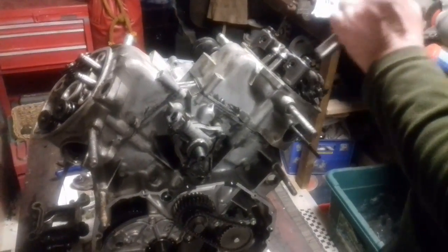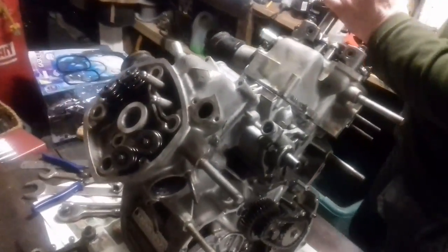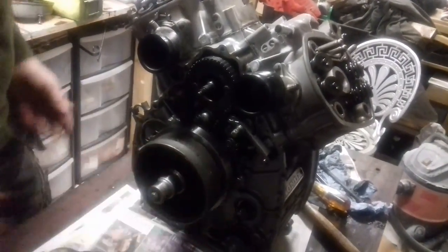But they weren't, because after a bit of heat on the jacket and WD-40 and some gentle persuasion with a hammer and a bit of wood, they freed off, turning over lovely.